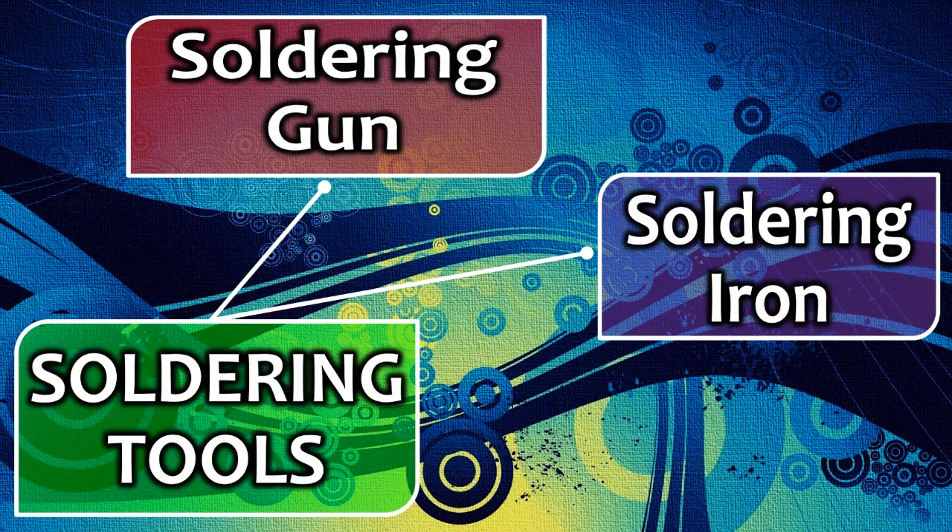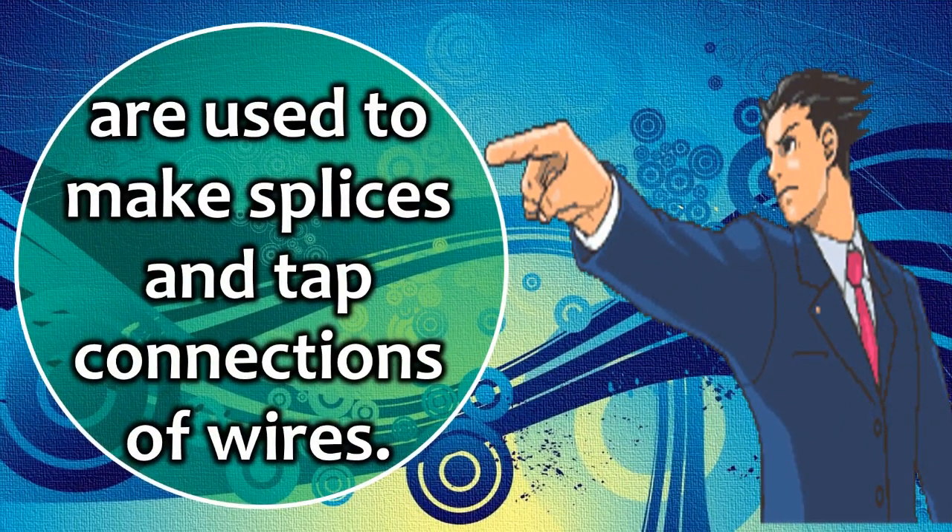Sixth, soldering tools — such as a soldering gun and soldering iron — are used to make splices and tap connections of wires.